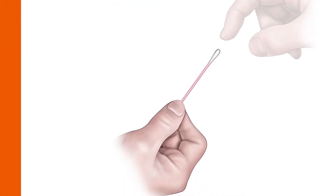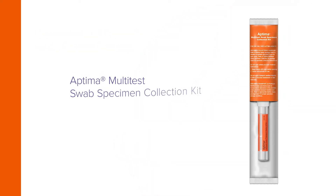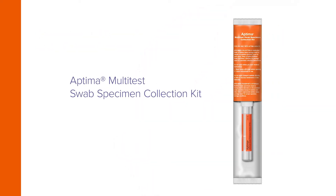Begin by removing the swab from the package. Do not touch the soft tip or lay the swab down. If the soft tip is touched, laid down, or dropped, discard it and get a new Aptima multi-test swab specimen collection kit.